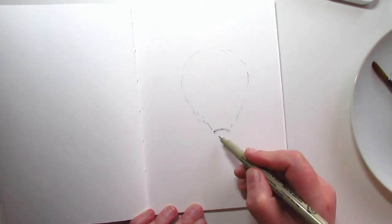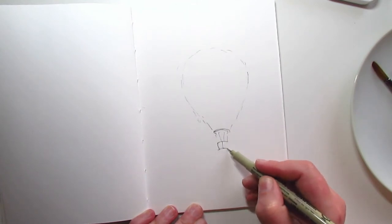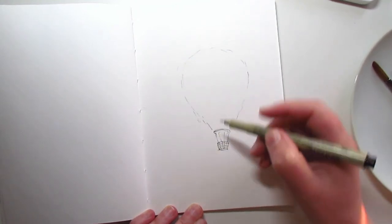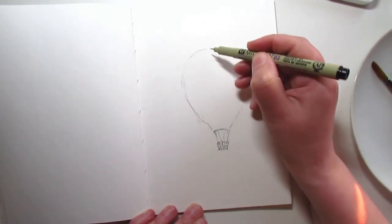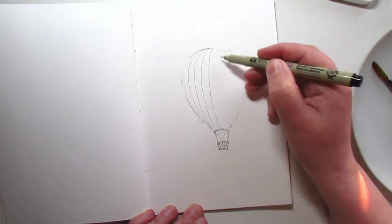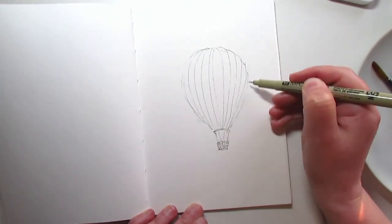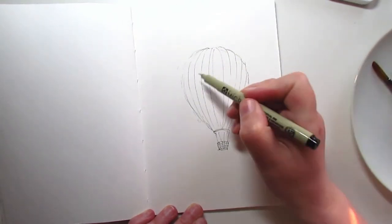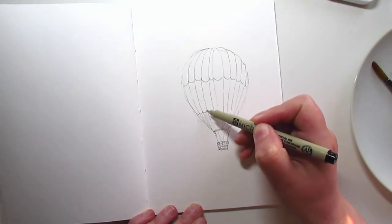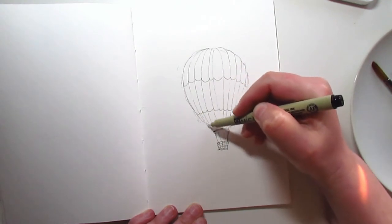I'm adding a little ellipse in perspective and a little basket as well. Now I'm going to add those grooves, and maybe just add a little decorative touch. That's about as much as I'm going to do in the drawing.